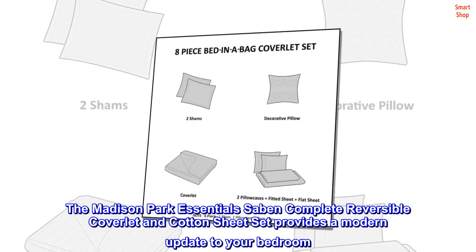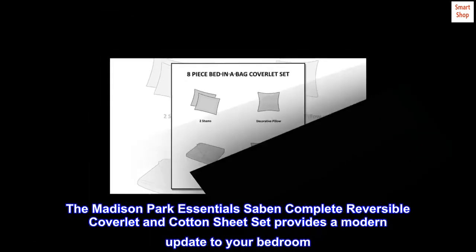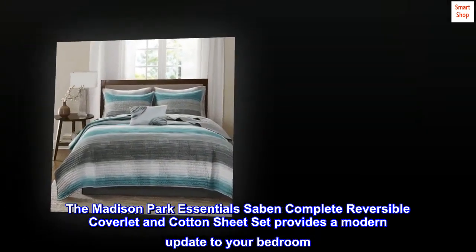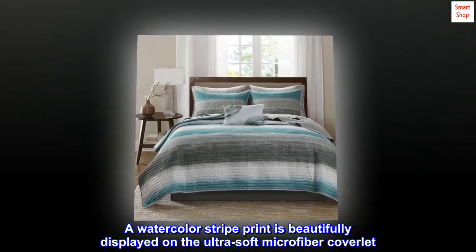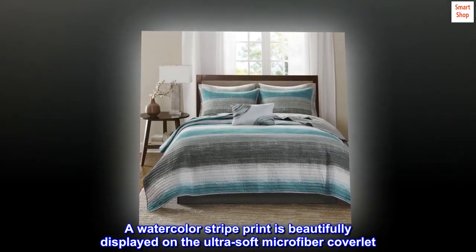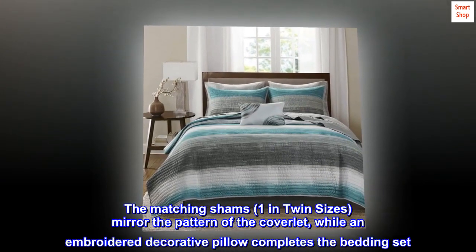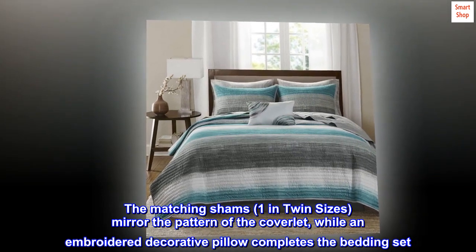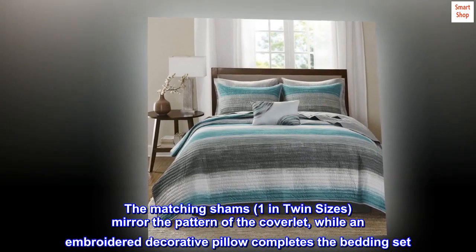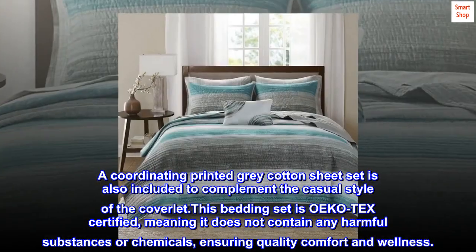The Madison Park Essentials Sabin Complete Reversible Coverlet and Cotton Sheet Set provides a modern update to your bedroom. A watercolor stripe print is beautifully displayed on the ultra-soft microfiber coverlet. The matching shams mirror the pattern of the coverlet, while an embroidered decorative pillow completes the bedding set. A coordinating printed gray cotton sheet set is also included to complement the casual style of the coverlet.